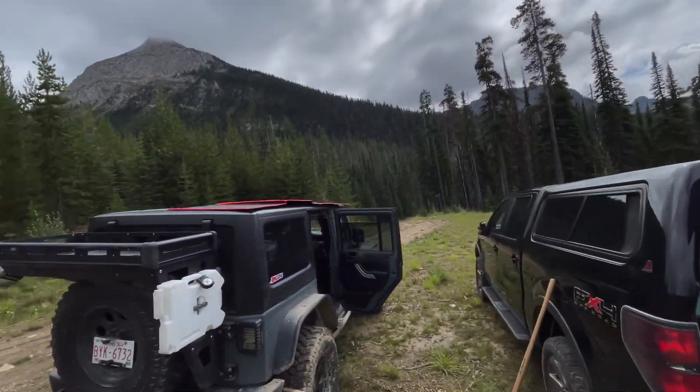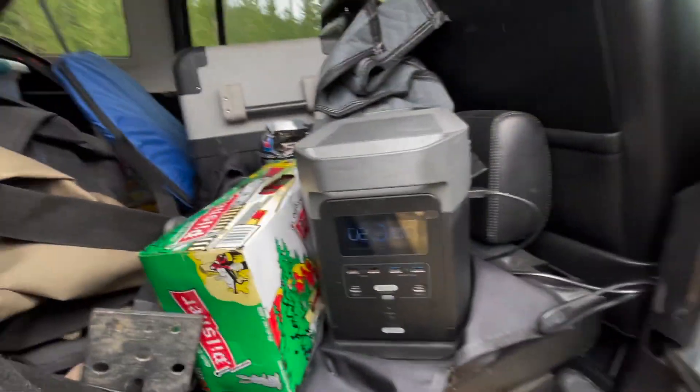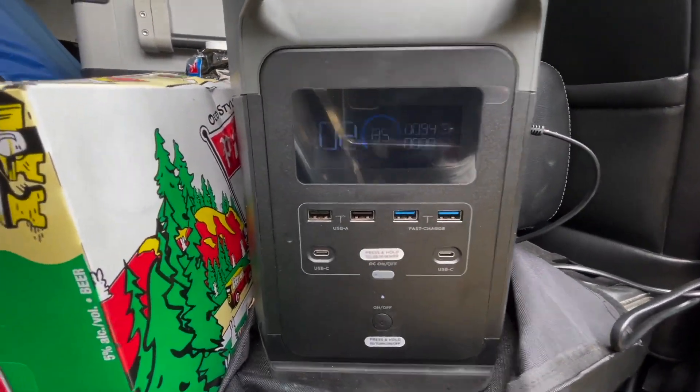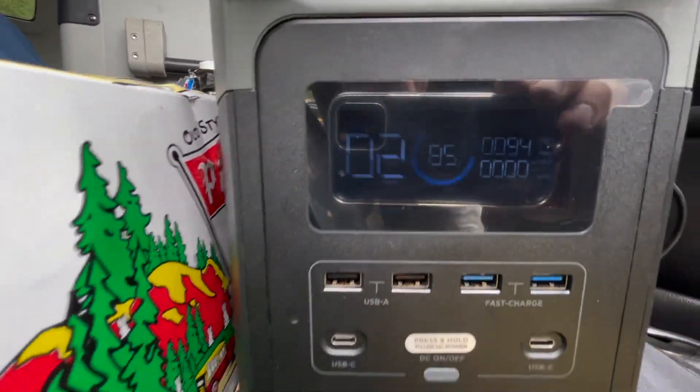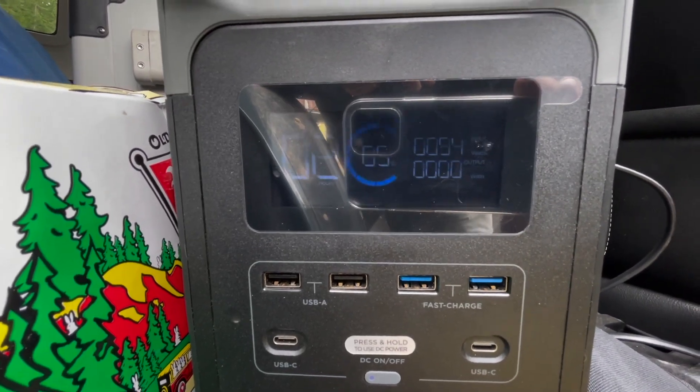The light isn't exactly perfect but I've got the solar blanket up. Using the Dometic cooler has been a lifesaver — it held at 85% overnight, even with this light producing 94 watts. It estimated about two hours to fully charge.